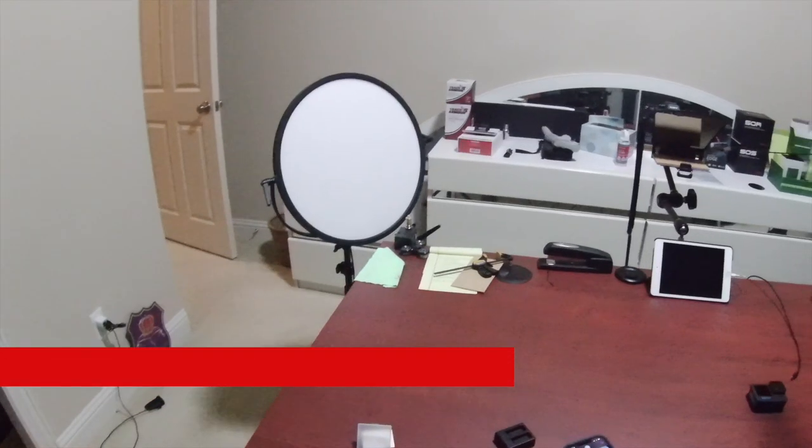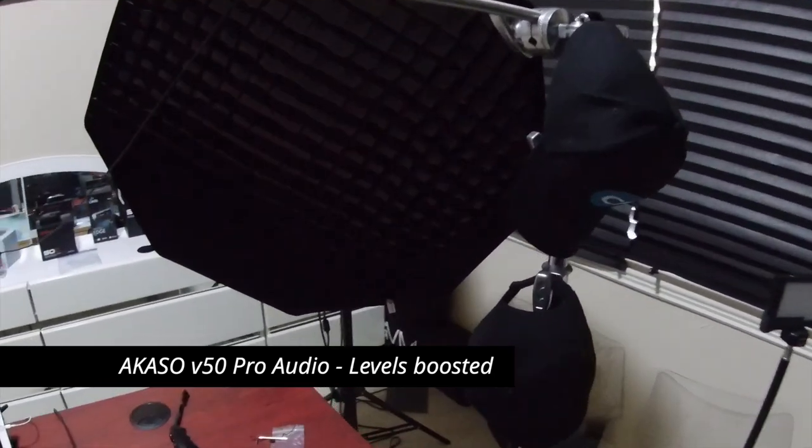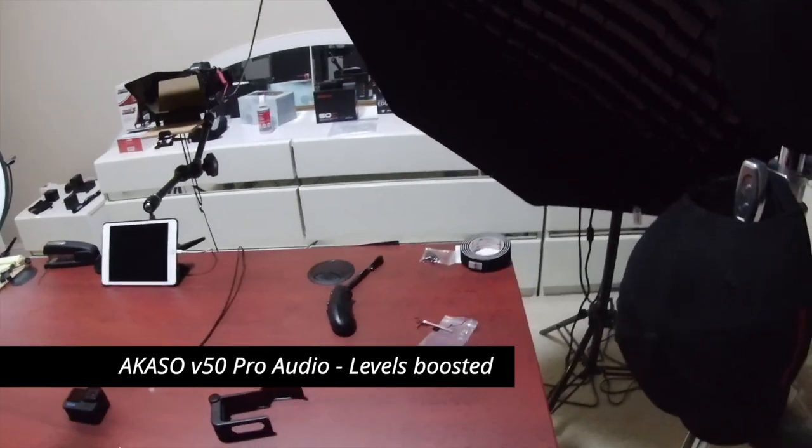About audio quality — obviously you're not going to be able to use this camera for any kind of vlogging, because the audio is really bad. I don't even know how they get a microphone to come out that muddy sounding. This is my first little test video — I'm in my studio and I'm shooting 4K 30 using the microphone that's built into the camera. I think it has a microphone on top and one on the bottom.